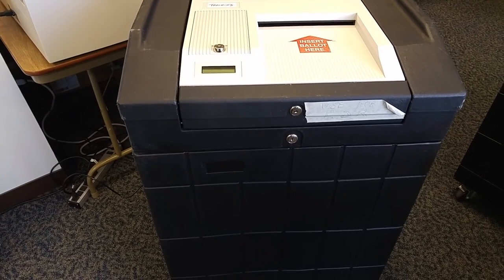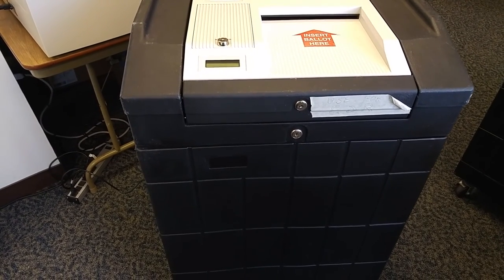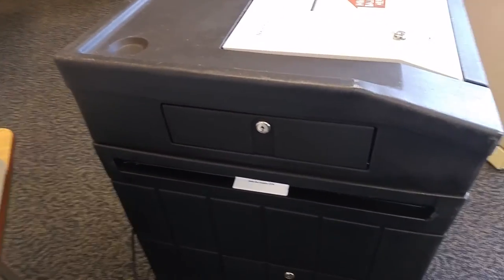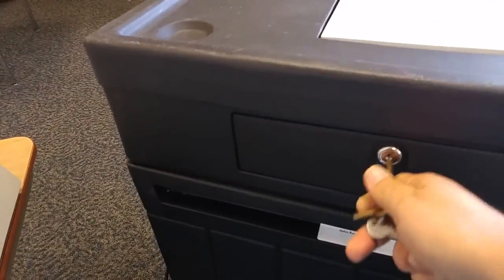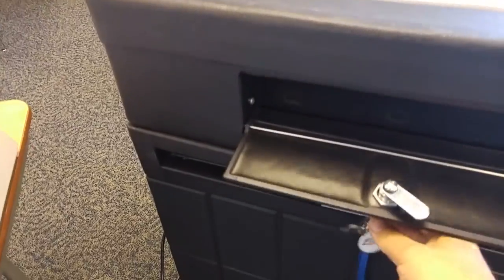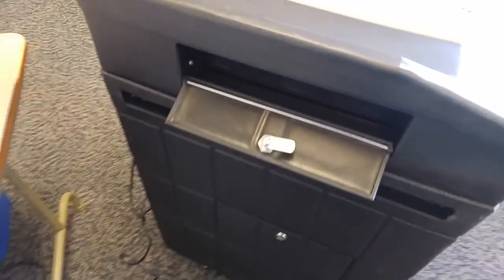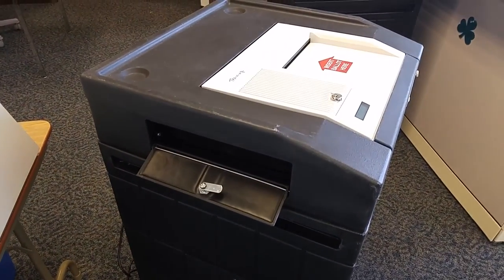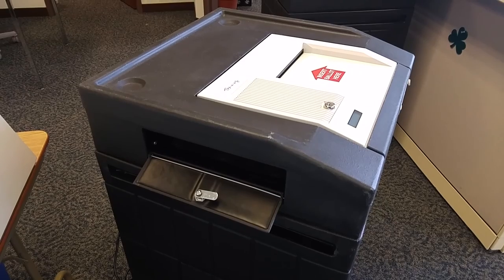Prior to the start of the election, the auxiliary bin on the left side of the machine should be unlocked, and it should be left in the unlocked position for the entire time voting is going on.